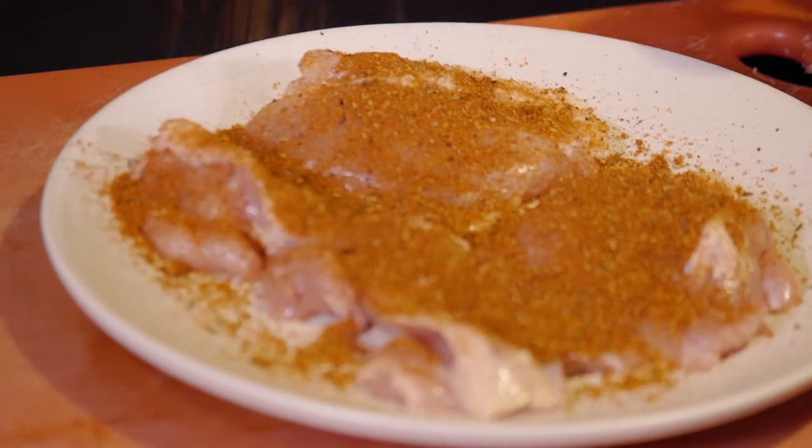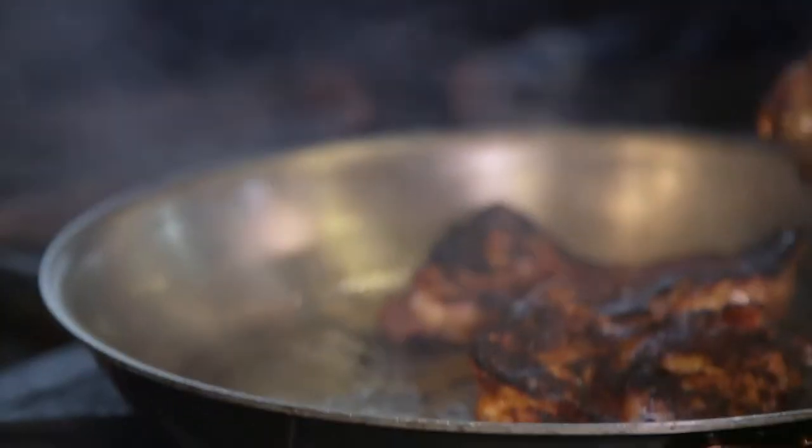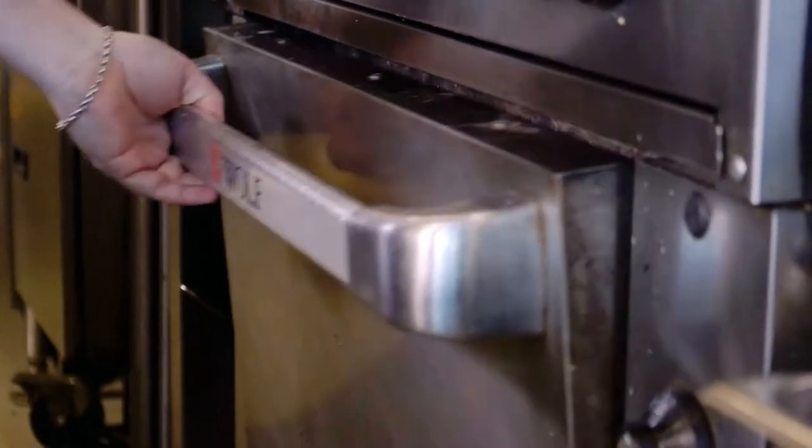So let's rub our chicken thigh. This is a boneless skinless chicken thigh. You can substitute a chicken breast, but it's going to dry out much quicker. This is going to stay more luscious and longer.